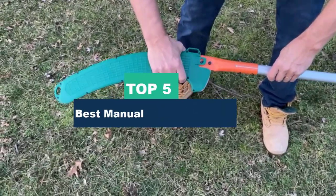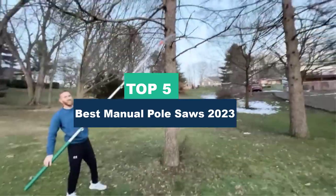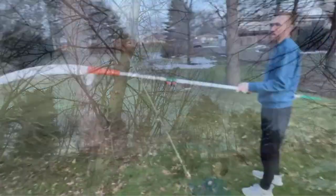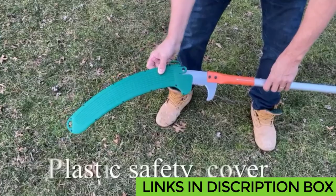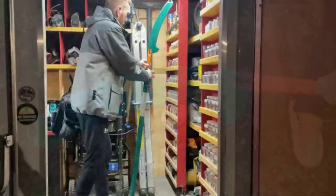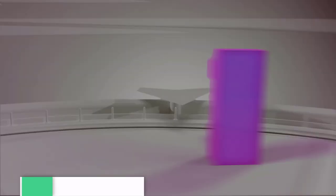Today's video is on the top 5 best manual pull saws in 2023. Through extensive research and testing, I've put together a list of options that'll meet the needs of different types of buyers — whether it's price, performance, or particular use, we've got you covered. For more information on the products, I've included links in the description box down below, updated for the best prices. Like the video, comment, and don't forget to subscribe. Now let's get started.